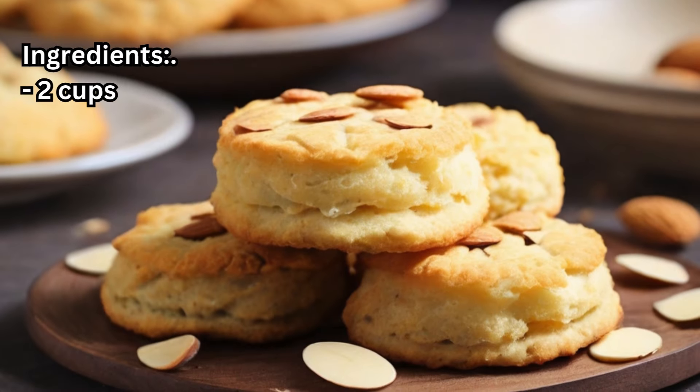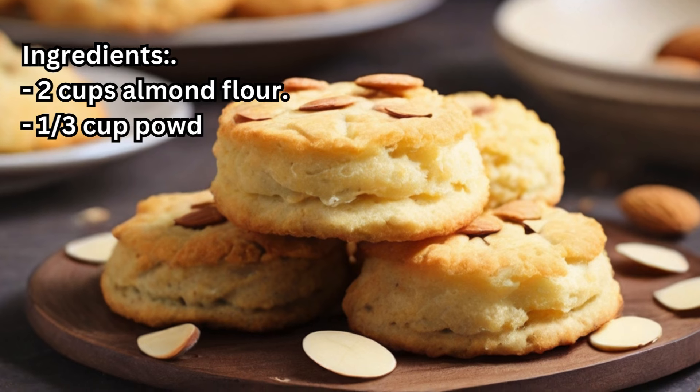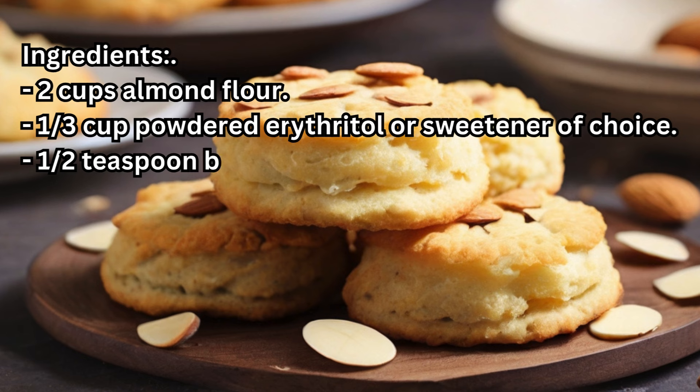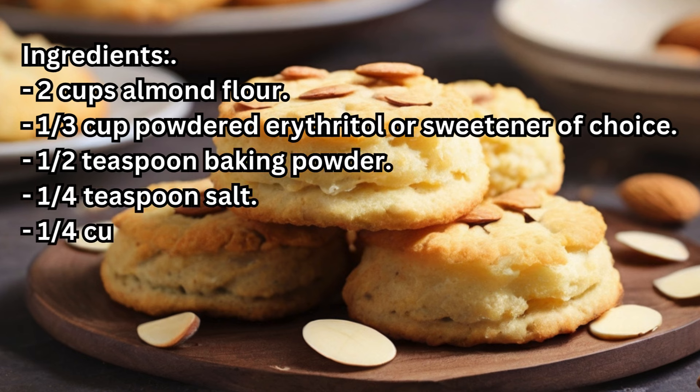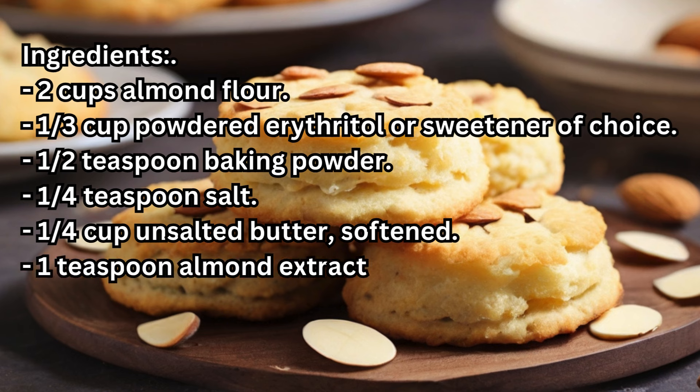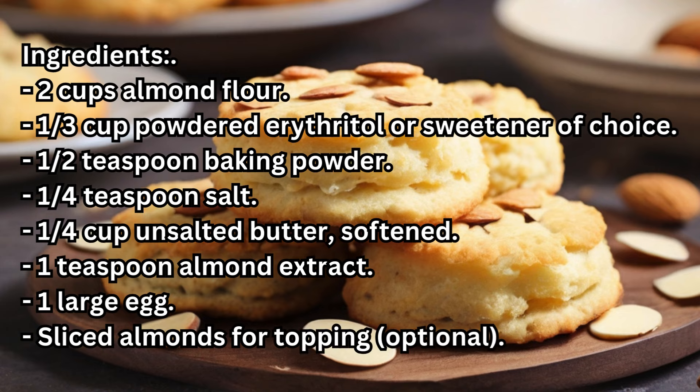Ingredients: 2 cups almond flour, 1/3 cup powdered erythritol or sweetener of choice, 1/2 teaspoon baking powder, 1/4 teaspoon salt, 1/4 cup unsalted butter softened, 1 teaspoon almond extract, 1 large egg, and sliced almonds for topping.